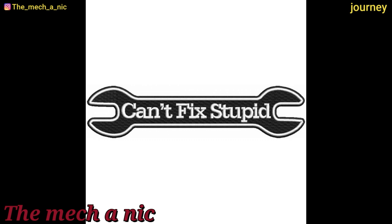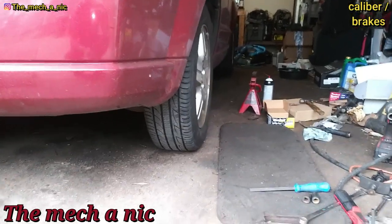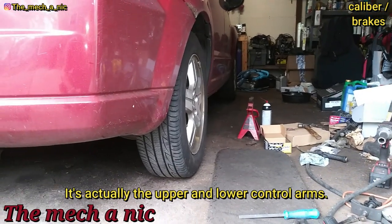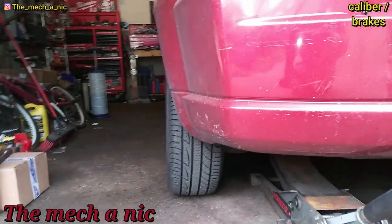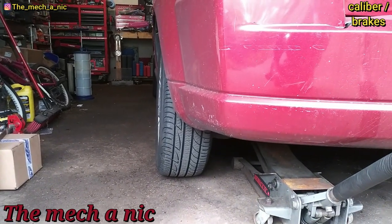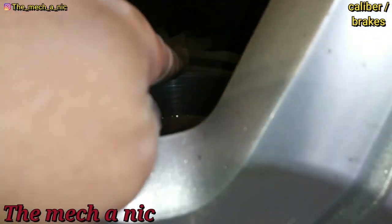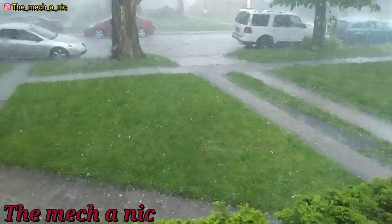Another thing I noticed on this Caliber is the extreme amount of negative camber on the rear wheels. When you jack up the car the whole trailing arm just moves back and forth — the bushings that hold the trailing arm to the control arms are severely worn out, the whole thing just moves. It doesn't really show on camera but in person it's like extreme negative camber, and you've got the same exact problem on this side. I can see that bolt moving inside the bushing — this is crazy.